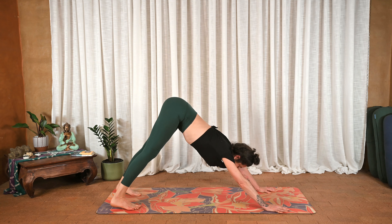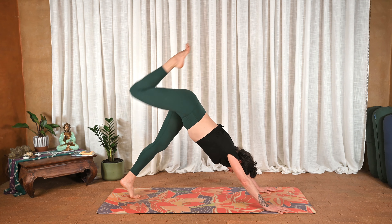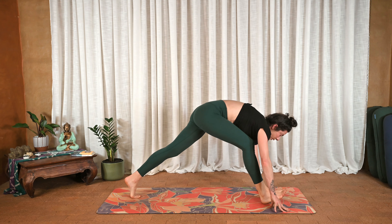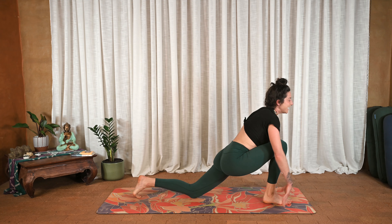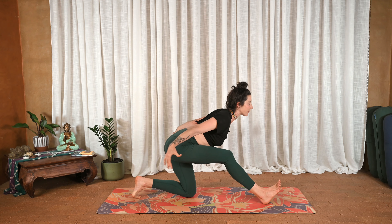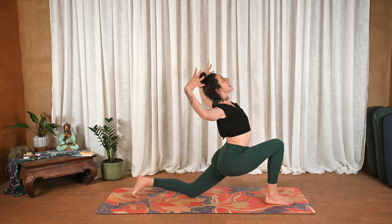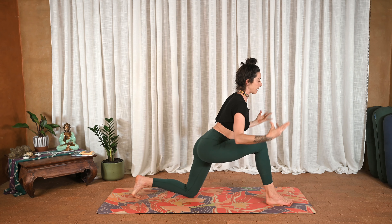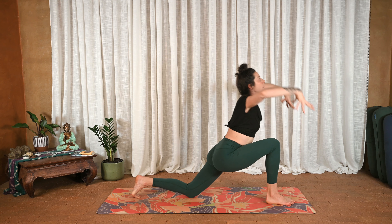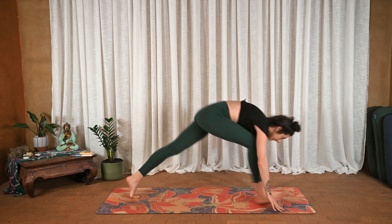Exhale downward facing dog. Inhale, right leg lifts, bend the knee, and make big circles with the hip. Gaze towards the hands, big step forward in between the hands, back knee comes down. Inhale, cactus the arms — wave them up — and exhale wave them back, slowly extending the front leg long. Once more: inhale wave forward, cactus the arms open and back, exhale lengthen the front leg. Inhale wave up, cactus, then exhale plant the hands, shift back to downward facing dog.